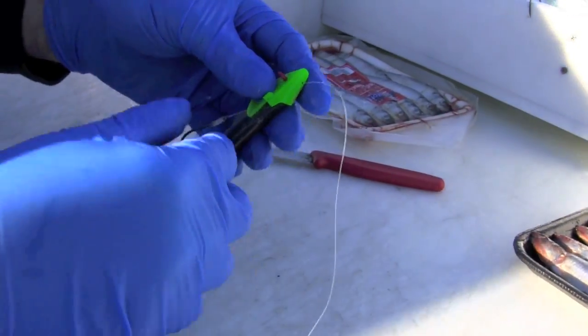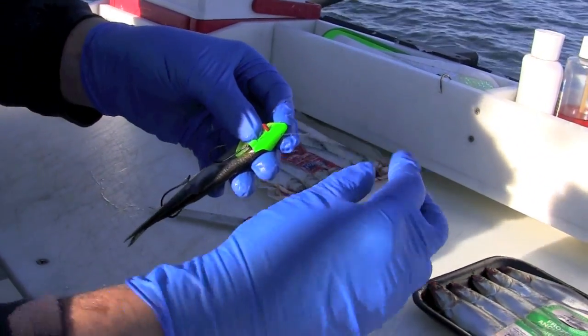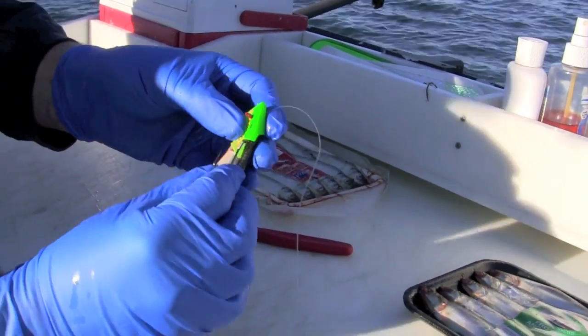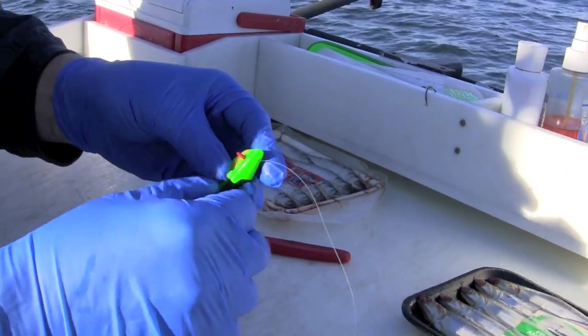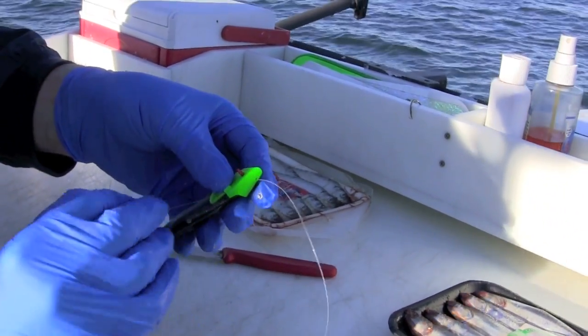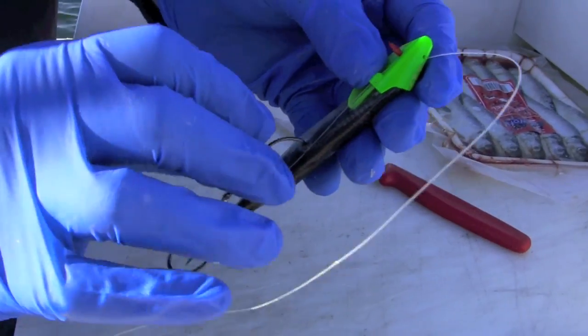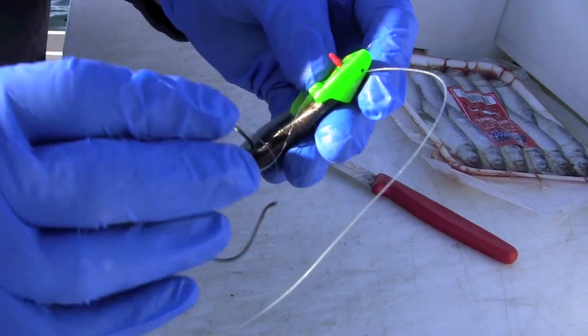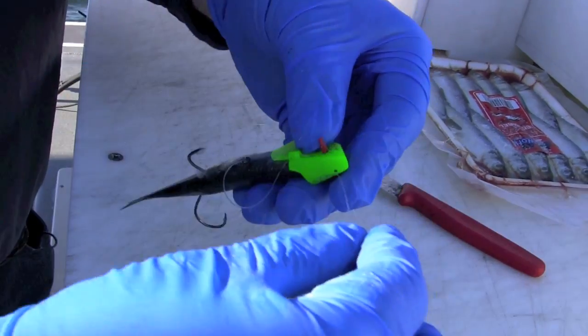Now we want to make sure that when we pull it tight, we have a little bend — not that much of a bend — in the herring. I'm going to drop these hooks in here just about even with the dorsal fin. Make sure that back hook pays straight out the back and drop that in.